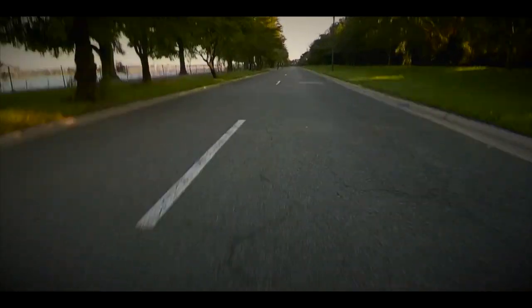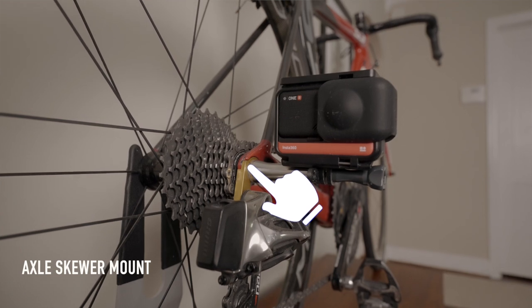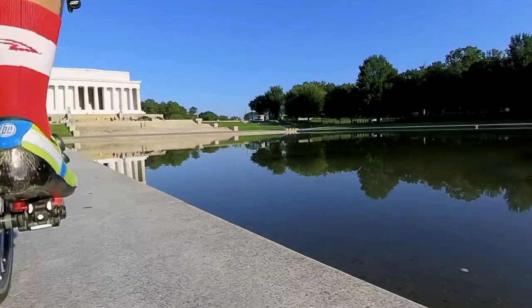The last mount is the axle mount, which replaces one side of a quick release skewer. I really like this angle, but I did insert it wrong once and I almost lost the wheel.